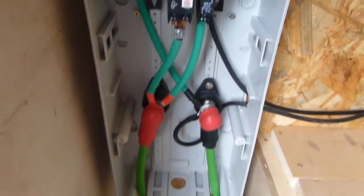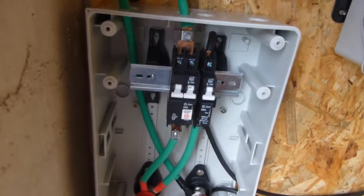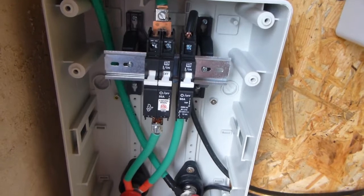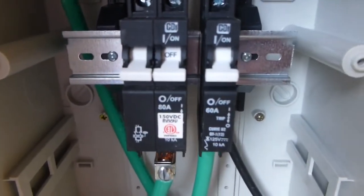This is as far as I've got for today. I've got the box on the wall, and I've got the breakers in. The breaker on the left is for my Tesla solar tracker — 80 amp — and the breaker on the right is a 60 amp breaker for the PIP.